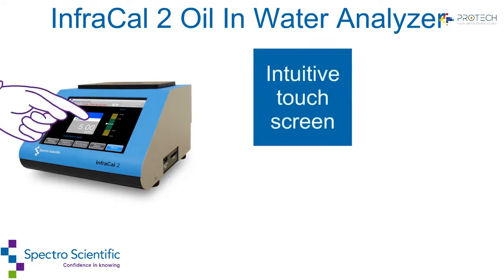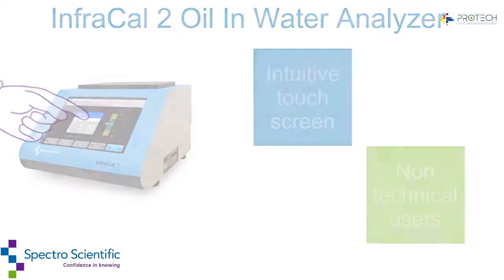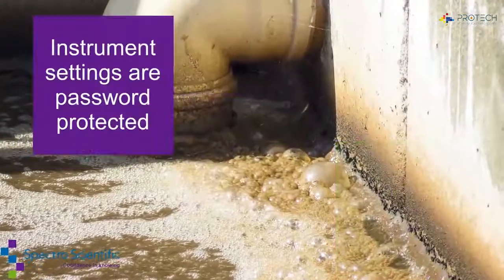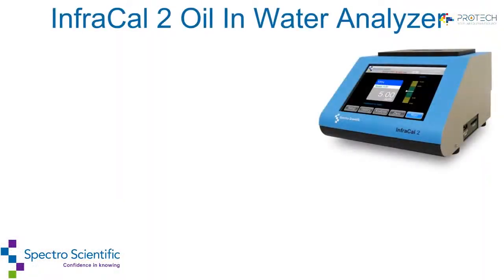The intuitive touchscreen display allows for use by non-technical personnel. Operators of the InfraCal 2 oil and water analyzer can utilize multiple calibration tables, internal data logging, and data exporting. Instrument settings are password protected to avoid unauthorized changes.